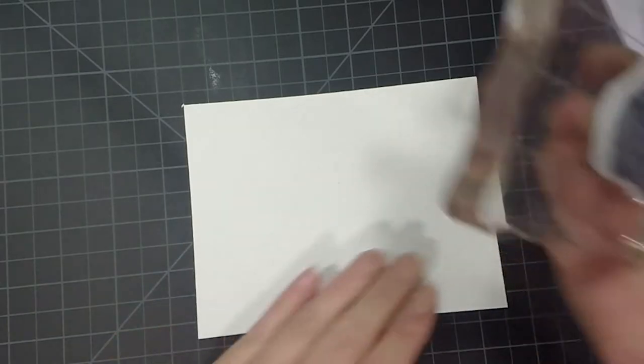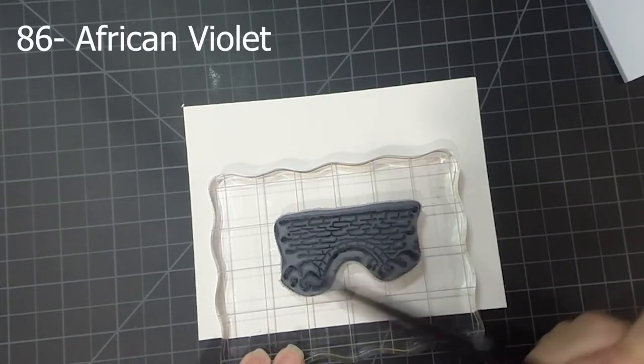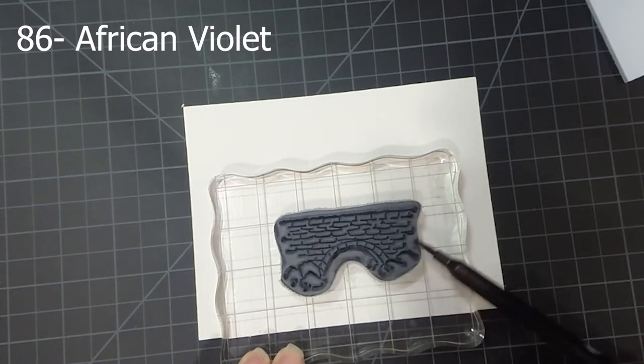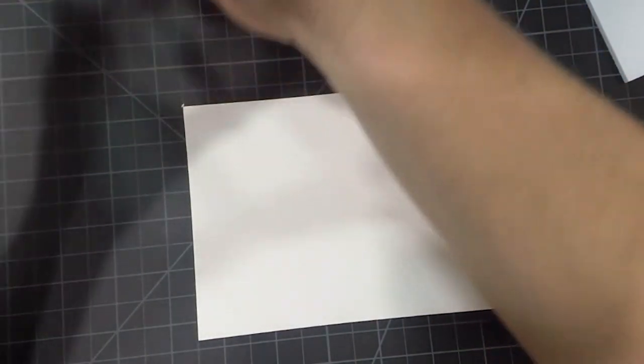Okay, so let's get started. The first thing I'm going to do is ink up the stone bridge. I want it to look like stone, so I'm going to be using two colors. I'm going to use the African violet first and ink that entire stamp up, then stamp it off on some scratch paper.